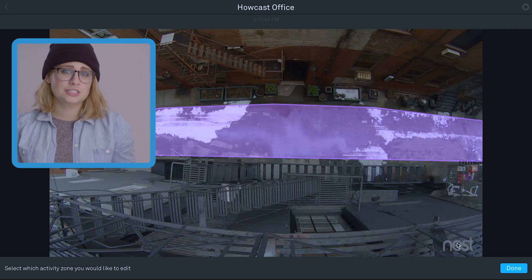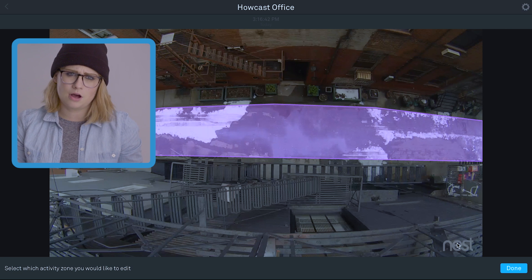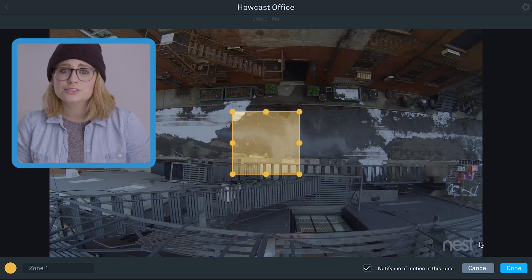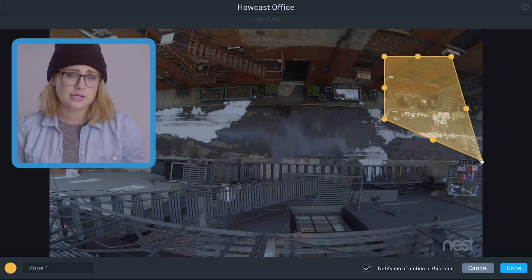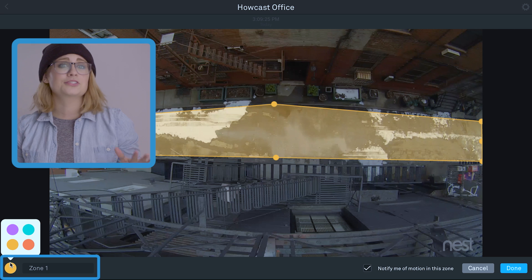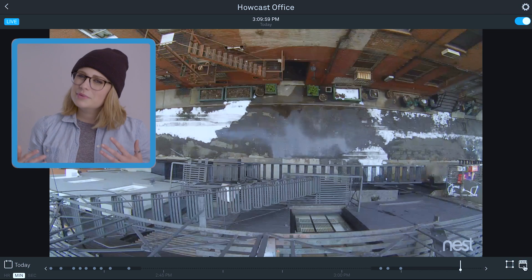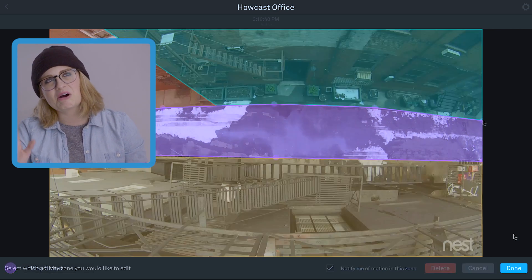So check it — if you only want notifications when something's moving down on the street and not in the windows, you could just zone it off. Click the activity zone button, then click create. By default, you'll get a square in the middle of your feed. You can move this shape around by clicking anywhere on it, and manipulate it by clicking on the circular tabs. You can also change the zone's color and name in the bottom left. Then when you're set, click done.